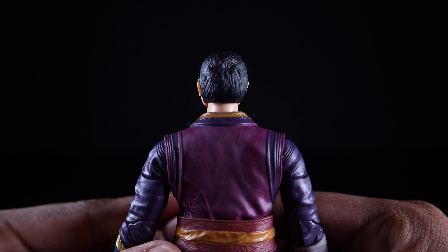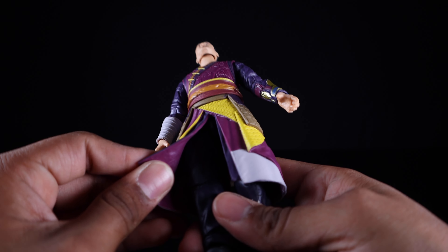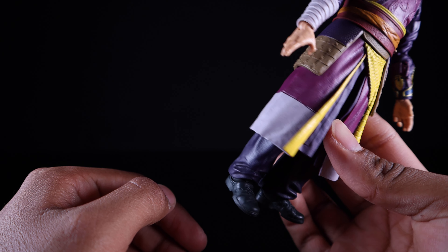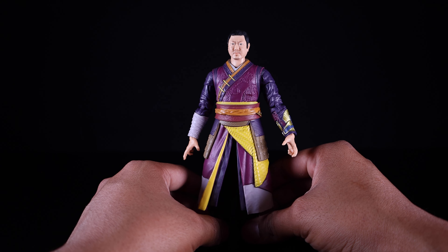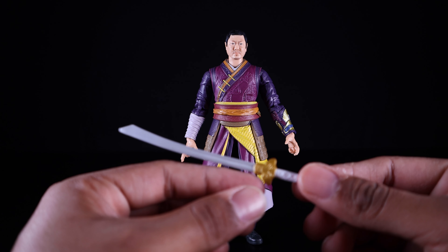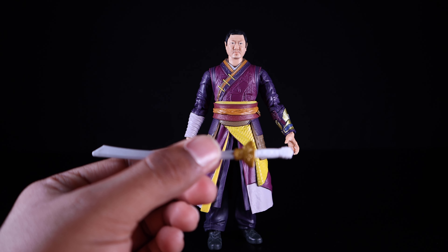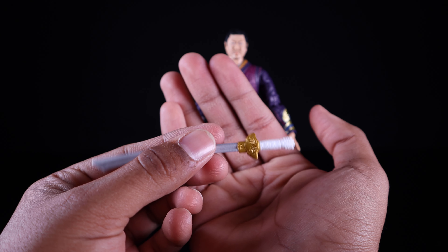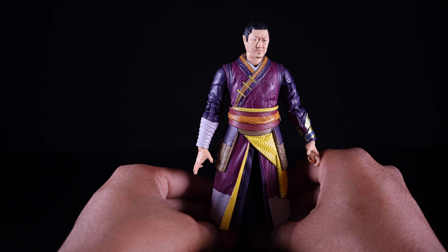The back of the head is sculpted very nicely with no paint required, and you even get costume details back there. The legs are fairly plain — smooth pants with wrinkles sculpted in and normal-looking shoes, but they appear to be brand new molds. Getting another look at the sword, it has great gray plastic with metallic gold on the handle and white wrapping. Overall a solid figure — I really do enjoy it quite a bit.